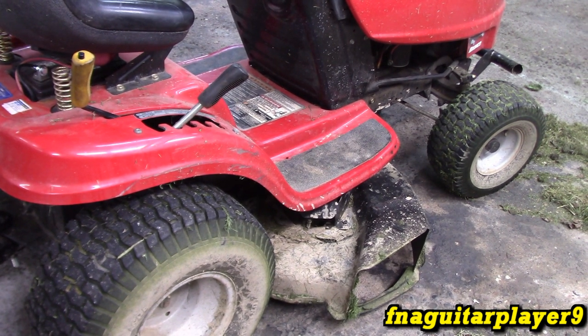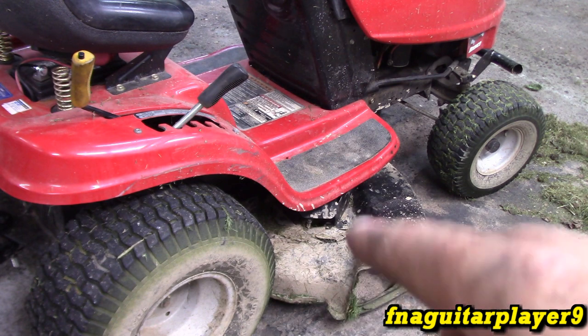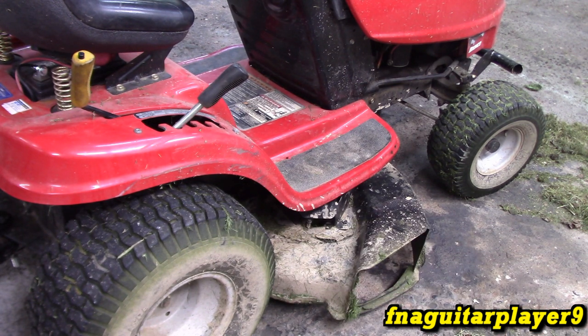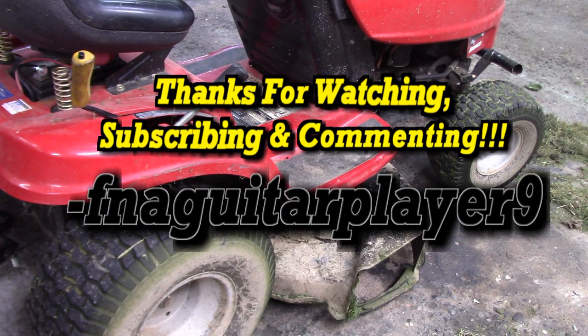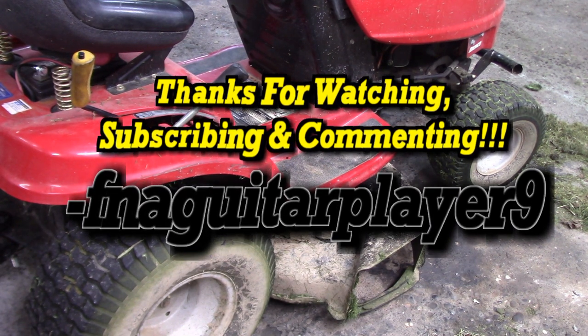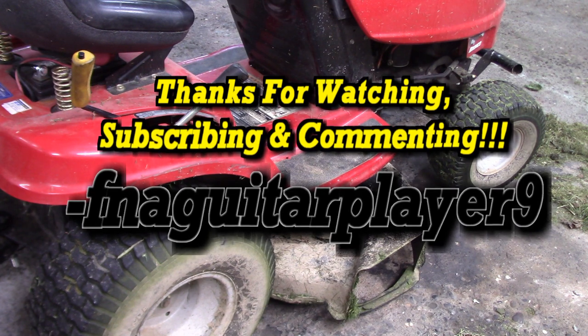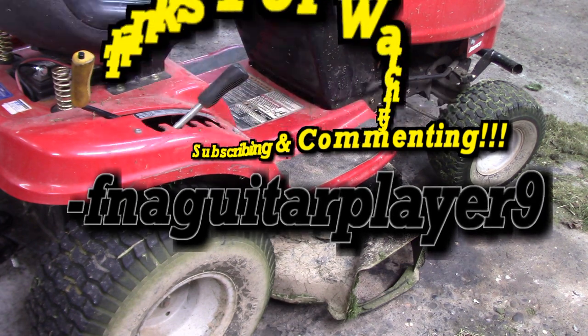That's pretty much it, guys. I hope this helps you. This will cover several different models and actually different brands of mowers — the deck bottom will be very similar to this. Your three-blade decks will be a little bit different but still similar. A lot of mowers will have a sticker somewhere on the deck showing the routing of the belt, or your manual will always show it, so you always want to look at that. If you've got any questions, comments, or suggestions for similar videos, feel free to leave a comment below and I'll get back to you as soon as I can. Thanks for watching — catch you on the next one.